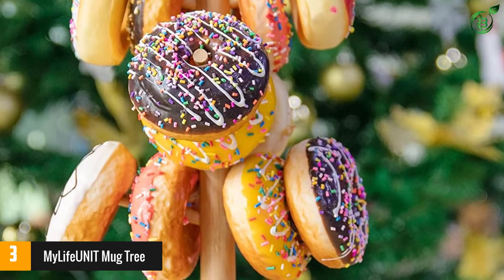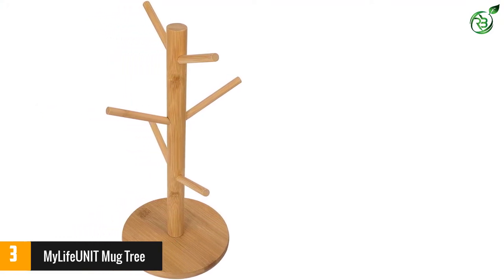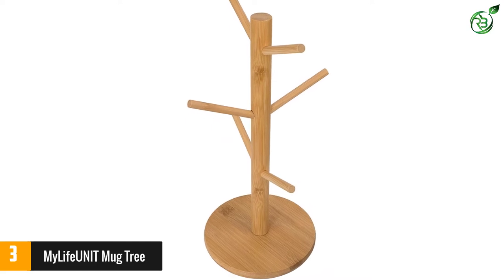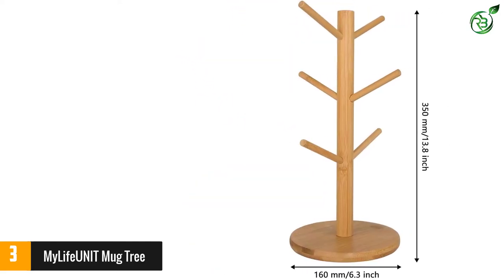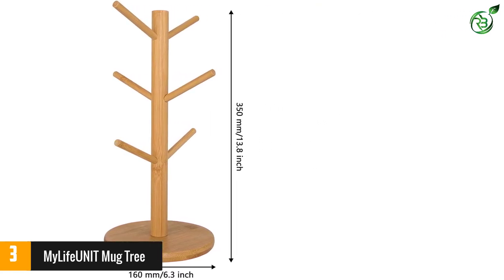The holder is easy to assemble, and you can simply paint it to match your kitchen cabinet and give a handcrafted feel to it. The thick base provides additional sturdiness, and it does not topple when you take out a mug from one side making it off-balance. It can also be used as a donut stand or for hanging other items like necklaces and watches.